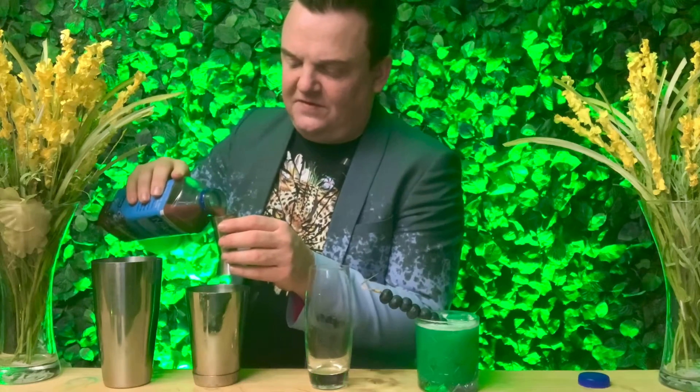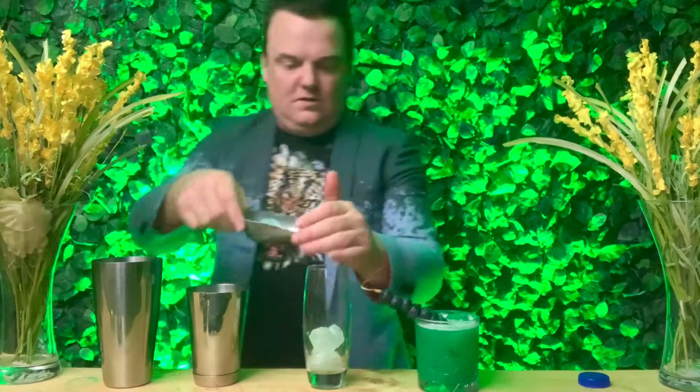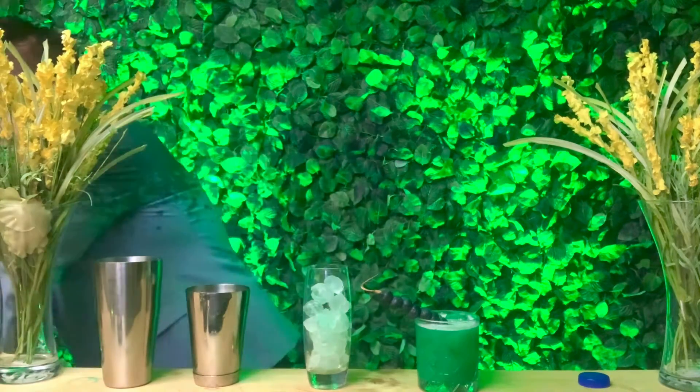The next thing we add is goji berry smoothie — you just need 50 mils of that into the mix. Then revisit your lemon: use the other half or add the juice directly. Next, put some ice all the way to the top of your destination glass, and then add just a little bit of ice into your shaker as well.